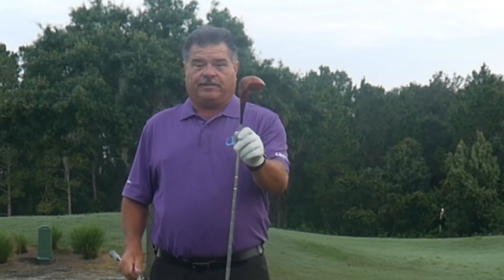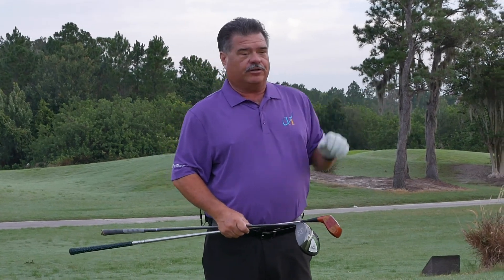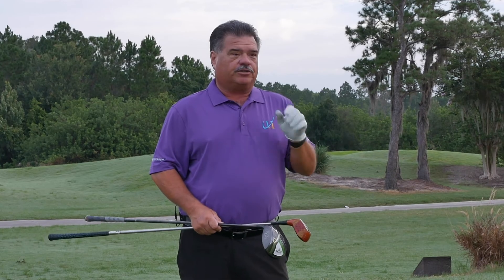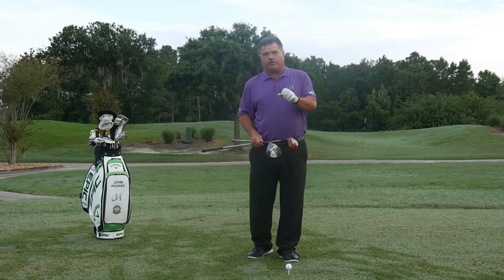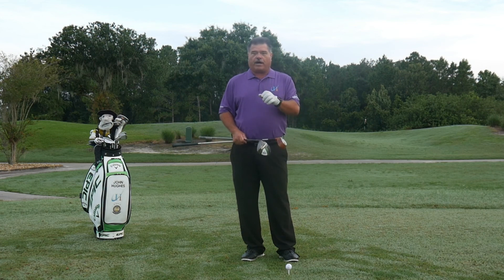Whether you grew up playing this or you're now playing this, it's all about hitting up on the driver. Stick around — I'll show you the importance of your angle of attack and why that's going to make a difference in hitting your driver longer.